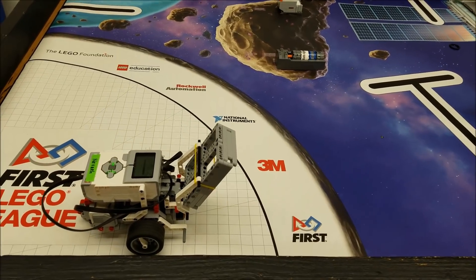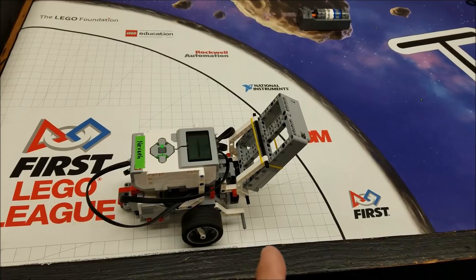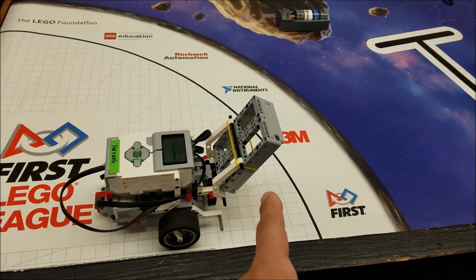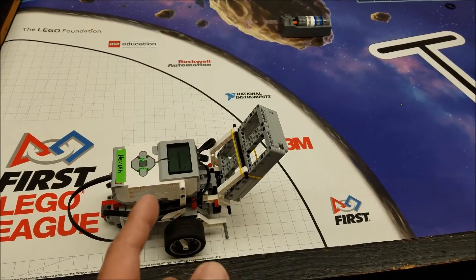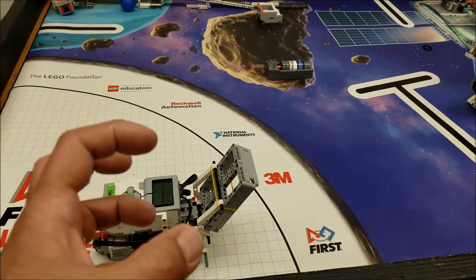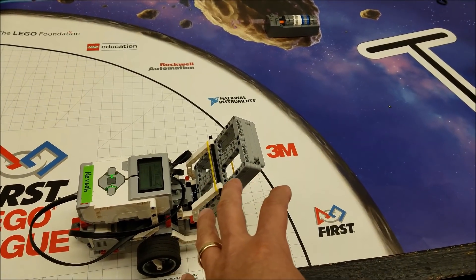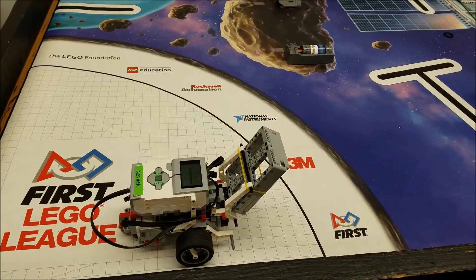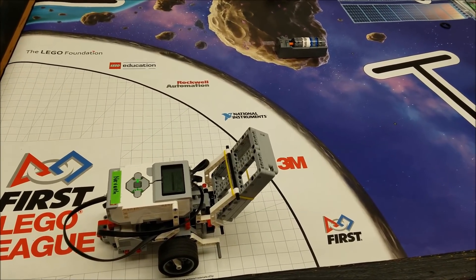So what I did was I took — if you remember the Lander touchdown mission, I had that basket. Basically what I did is I just flipped it around, so now the basket is facing downwards. My goal is to just pull the core samples off the model, basically trap them in this basket, and then bring them back to base in one shot, so we don't have to go back out again to retrieve them. So let's go ahead and check this program out.